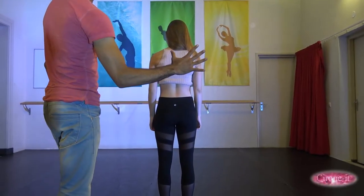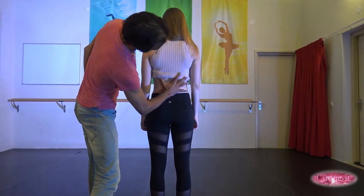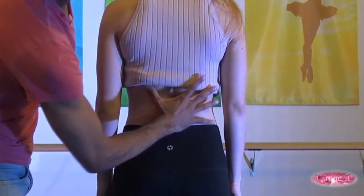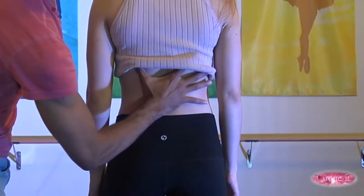Have the base place the palm of his hand from his strong arm on the border between the lower and mid back of the flyer. The fingers should be spread out so the index finger and the thumb create a V-shape.